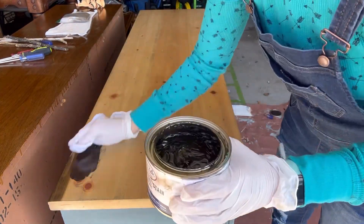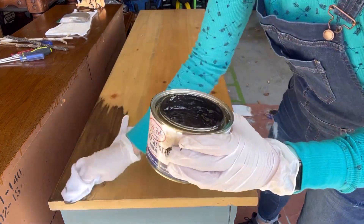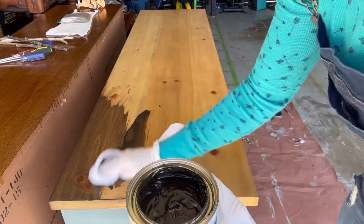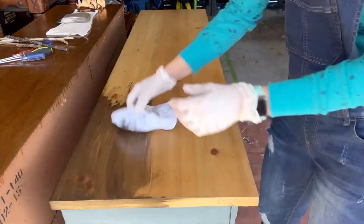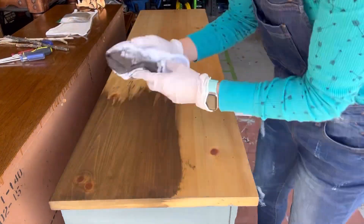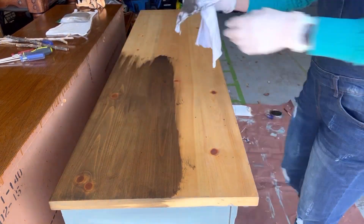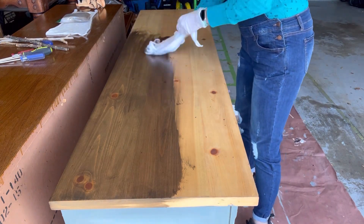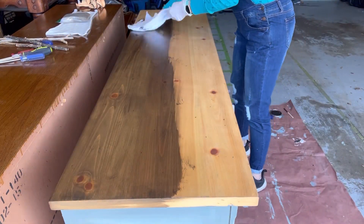I'm actually re-staining the top. I didn't like how the natural stain turned out — it was a lot lighter than I expected. So I re-stained the top using Dixie Belle's No Pain Gel Stain in the walnut color. Here I am rubbing it on with a lint-free cloth. It turned out much better — darker — and it made the blue color pop more, so I was very pleased with that.